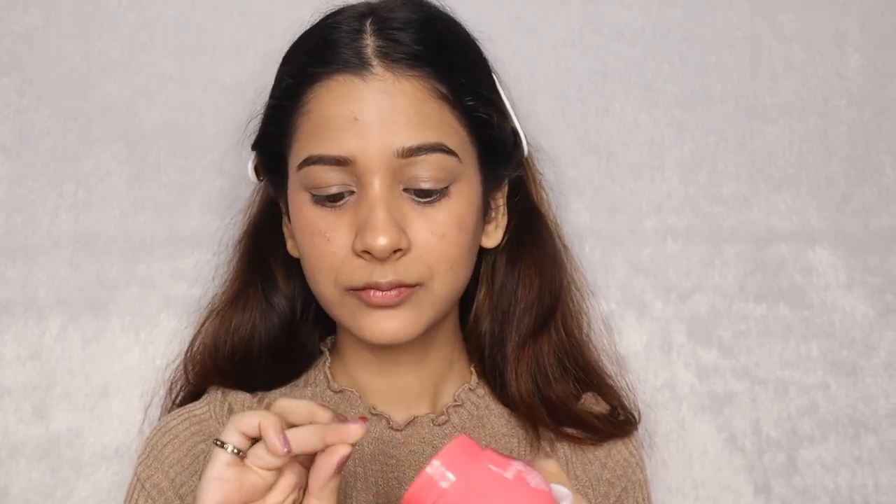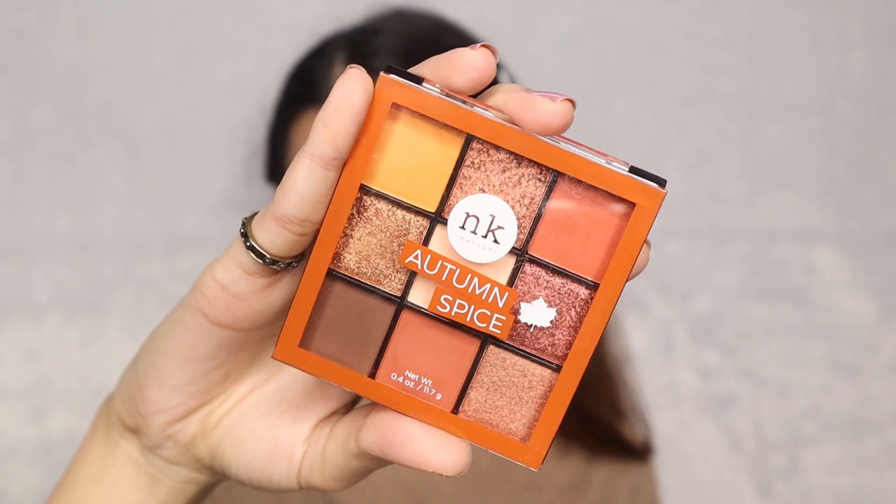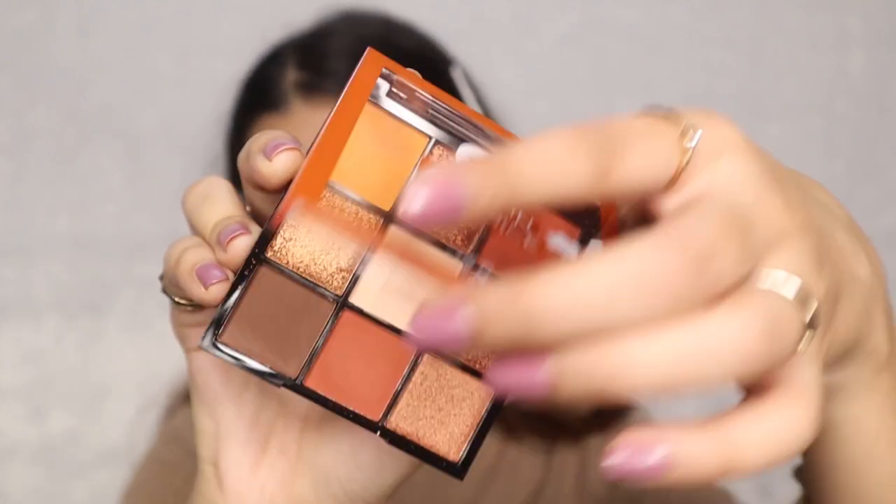After that, I am using my Dot and Key lip balm to just prep my lips and keep them moisturized. Now, coming to eyes, I will be using the Nikake eyeshadow palette in the shade Autumn Spice.